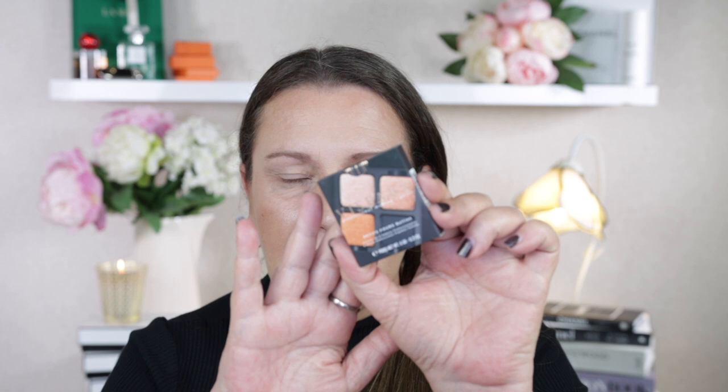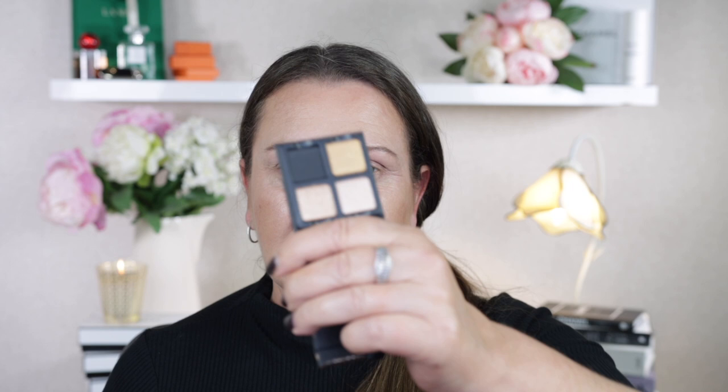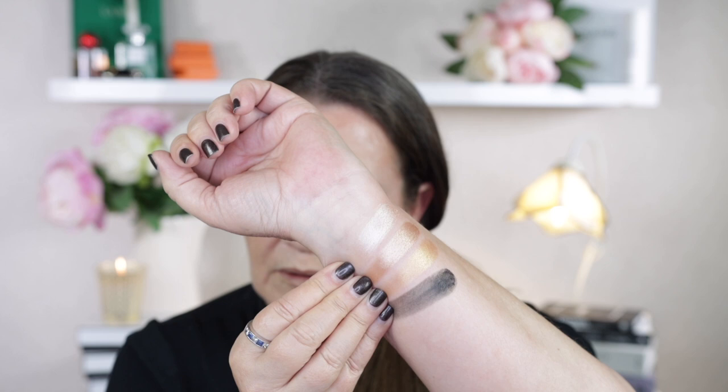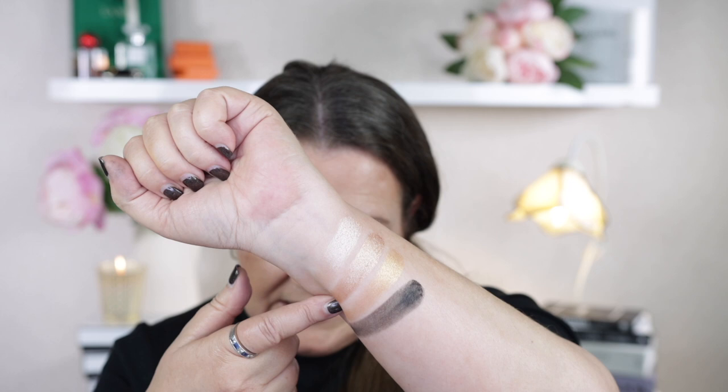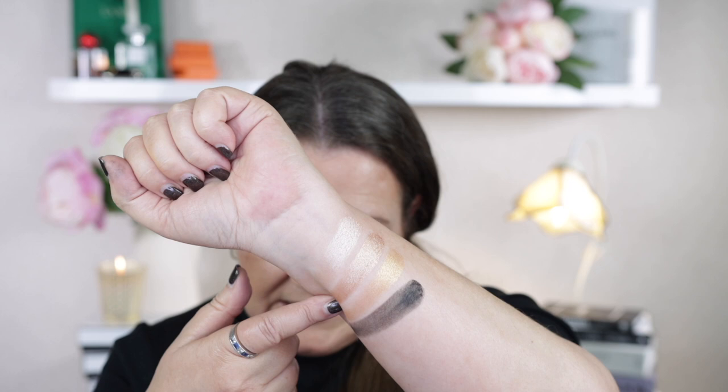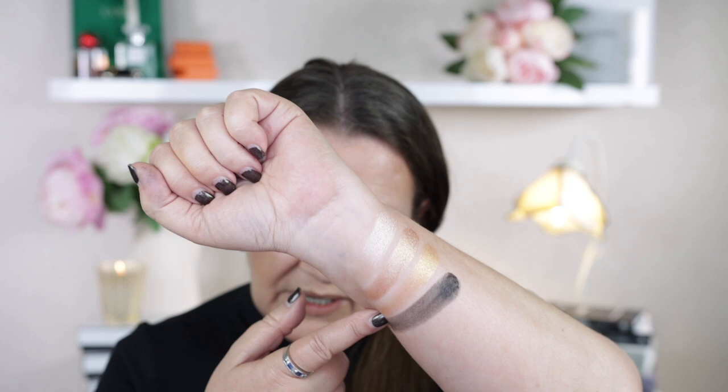Now we'll get into the last of these beautiful palettes — this one is Bullion. I'll take it out of the packaging. This has black and gold, exactly the same type of packaging. I'm just going to take off the plastic cover inside, and here is the color story. This shade is called Follies — a light gold with a metallic finish. Then we have 1919, a medium gold with a metallic finish. This shade is Brazen, an antique gold with a metallic finish. And finally we have Gilded, a natural black with a matte finish.